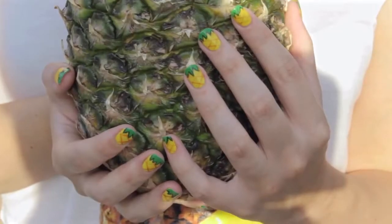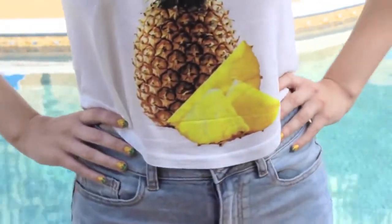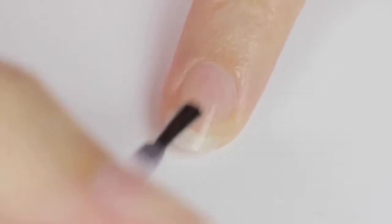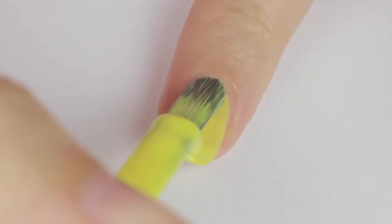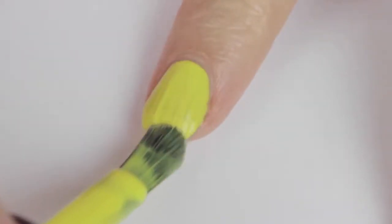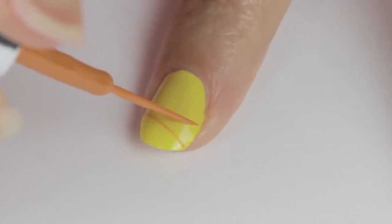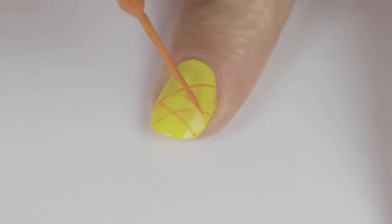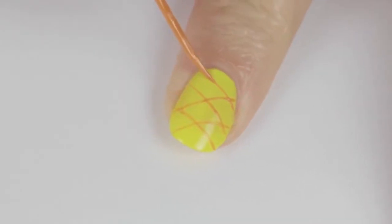In today's video I'm going to show you how to create this bold, eye-catching design inspired by pineapples — a super fun look for summer. Start off with a base coat to protect your natural nails, then paint your nails yellow — you'll most likely need two coats to make it opaque. Once completely dried, use an orange striper to create big X's across the nail. The easiest way is by keeping your brush still while slowly rotating your finger; the length of your nail will determine how many X's you need. Remember to slightly overlap the ends of each X.